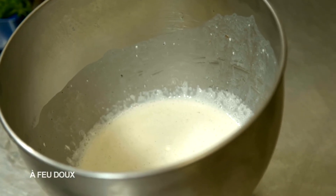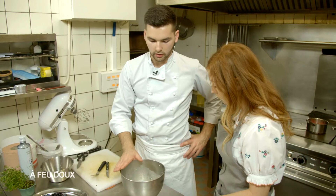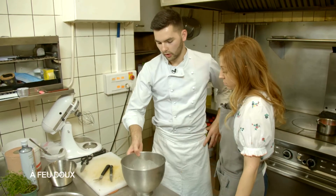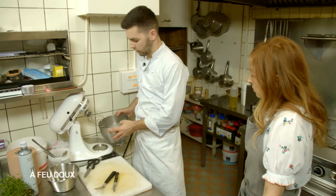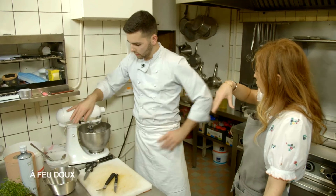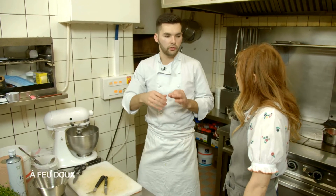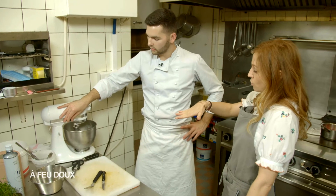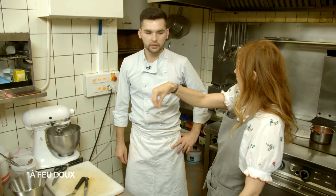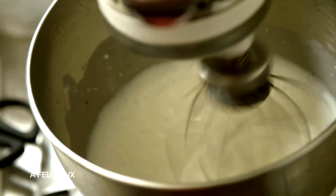Maintenant on va faire la crème — une crème classique, mascarpone. 100 grammes de mascarpone, 100 grammes de crème, sucre glace et de la vanille, une gousse de vanille grattée. Cette crème va aller sur le dessus, avec les fruits au-dessus pour qu'on voit bien les fruits. Sur ta base de pâte, tu auras donc ta confiture de fruits, ta crème, et seulement après tu mettras tes petits fruits et ton granité au-dessus, comme une neige.